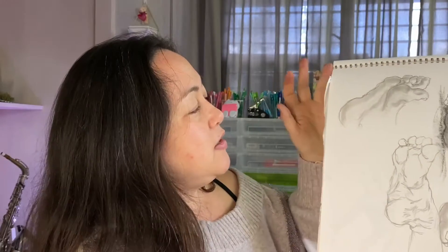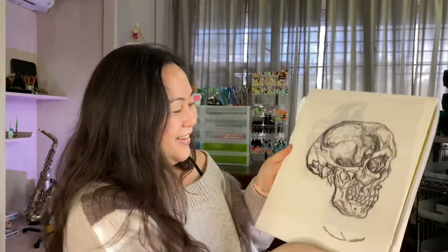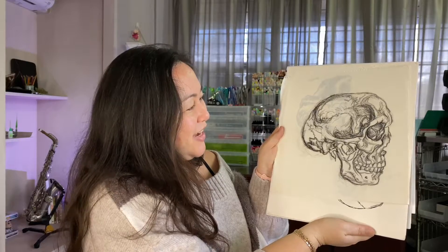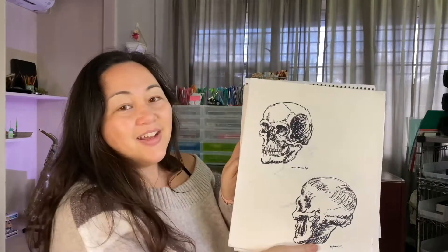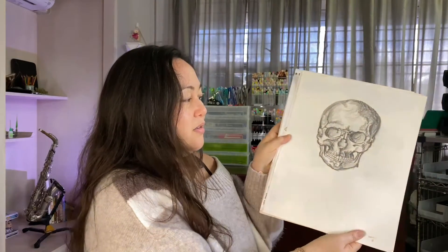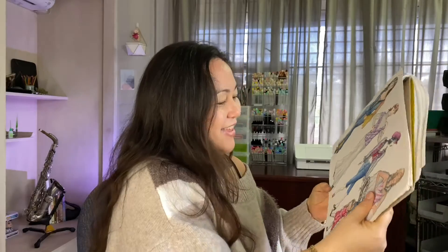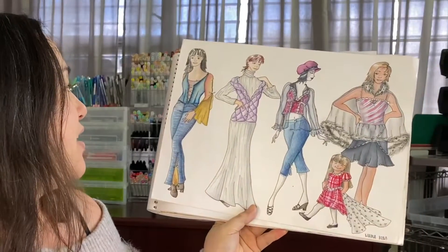And here are hand studies and foot studies using shading values. Oh my gosh, here's a skull drawing I did — this is terrible. And this is another skull drawing from way back when; not the greatest either.